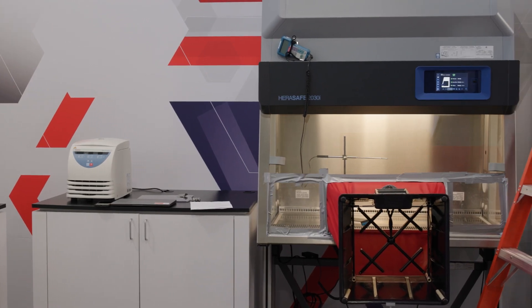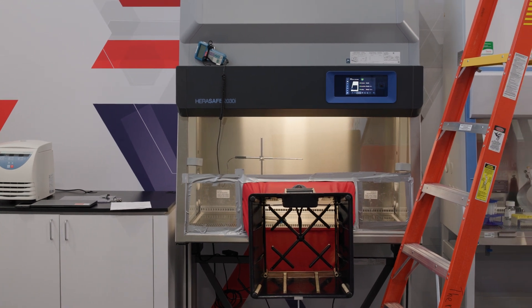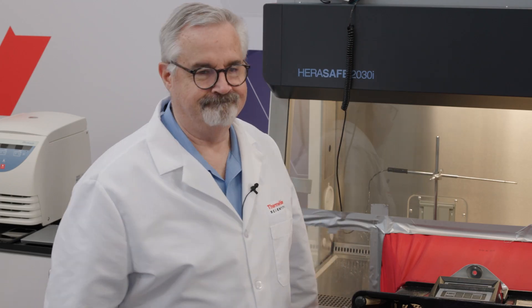Welcome to No Notes Needed. My name is Natasha Fitch, Commercial Manager for Biological Safety Cabinets at Thermo Fisher Scientific. Today we're going to demonstrate how Thermo Scientific HERASafe 2030i Class II BSCs use Smart Flow Plus technology to help protect samples. We are joined today by Dr. Dave Phillips, our Senior Global Product Technology Specialist at Thermo Fisher Scientific.